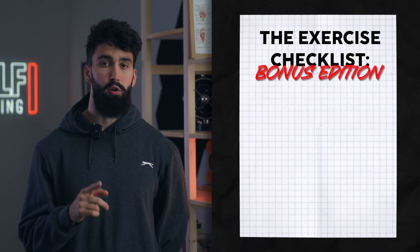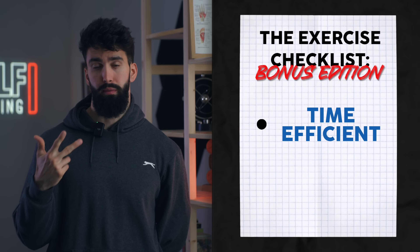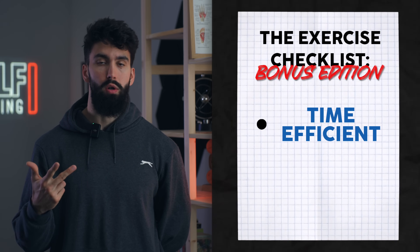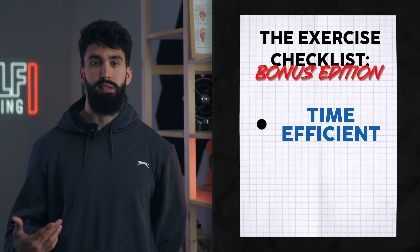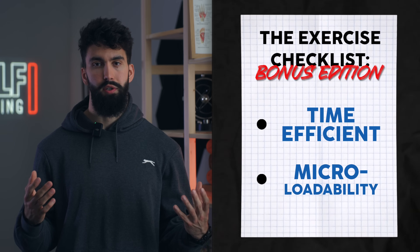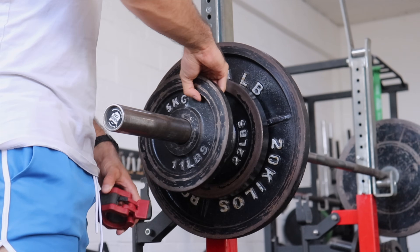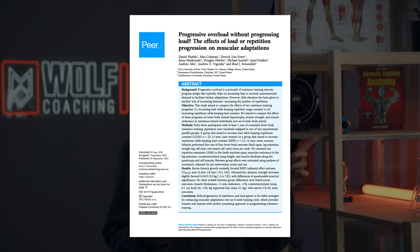There are a couple of bonus points to consider. First, if you're pressed for time, pick exercises that are time efficient. Dumbbells and stack-loaded machines will be more time efficient than barbells or plate-loaded machines — essentially just plug and play. The second bonus factor is micro-loadability: what is the smallest increment you can adjust the load by relative to how much absolute load you're using. Dumbbell wrist curls may not be quite ideal here, since you're unlikely to jump five pounds per dumbbell each week and will have to resort to adding reps instead.